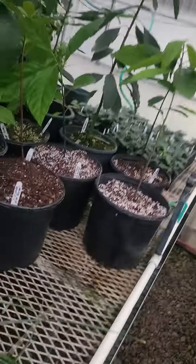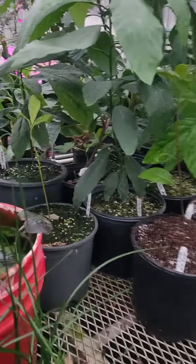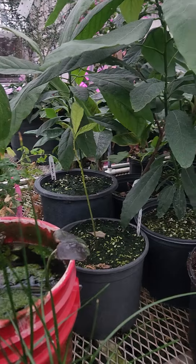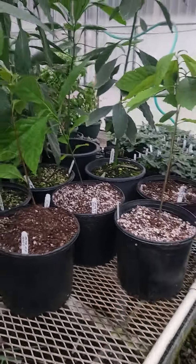These are the avocados we're growing. We've been successful with 12 plants now — 1, 2, 3, 4, 5, 6, 7, 8, 9, 10, 11, 12 in the greenhouse.